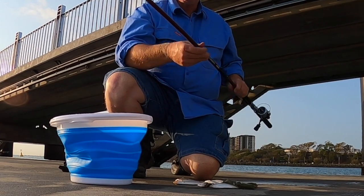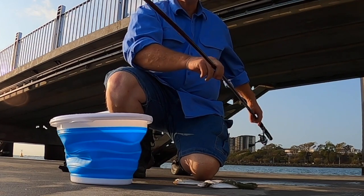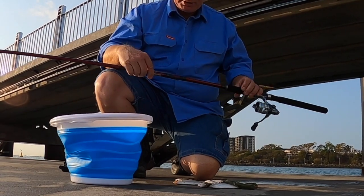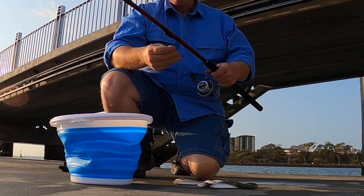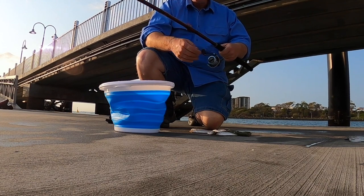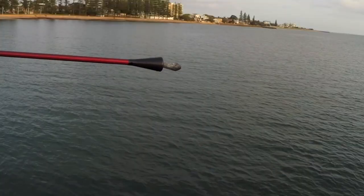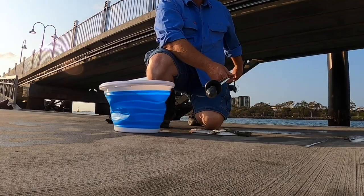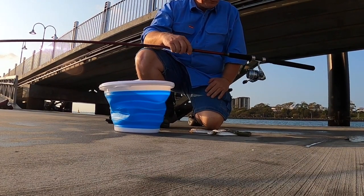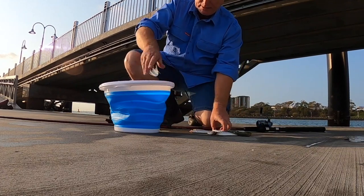The actual sabiki jig sits in the middle of this blank. The blank is flexible, so it's not a bream stick by any stretch of the imagination. You can pretty much use any 10-pound line — this is 10-pound Platypus. You put a sinker on the end, just heavy enough to get to the bottom, and then you just work your way around the pylons until you find the little school of herring. Once you've found them, you collect your bait and you go home happy.